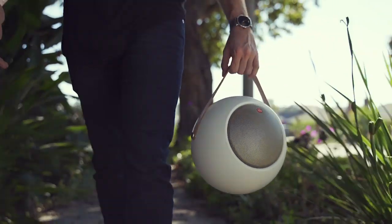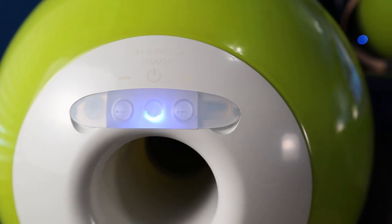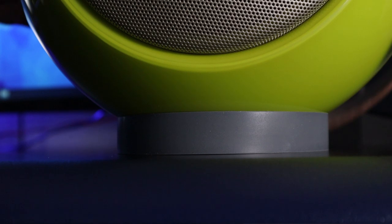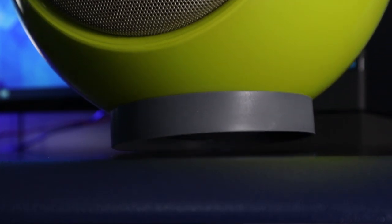As far as functionality goes, it has Bluetooth, an auxiliary input, and a USB-C input. The USB-C cable is also included in the box. They also include a very small tabletop stand — it's magnetic and goes on the bottom, so it's easy to pick up, transport, and sit anywhere.